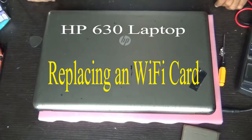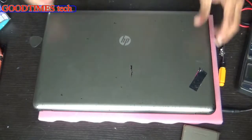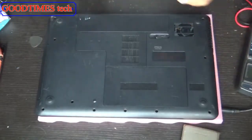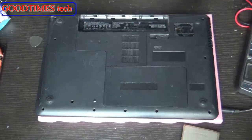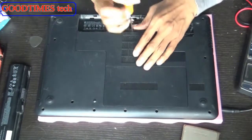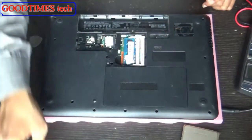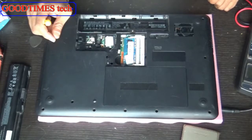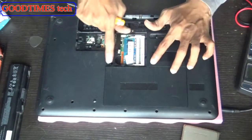Hello everyone. Let's see how to replace the Wi-Fi card of an HP 630 laptop. When your Wi-Fi card is not being detected, when you are not able to see the Wi-Fi icon on the taskbar, you can change the Wi-Fi card after trying all the diagnostics — installing the drivers, etc. Even if that doesn't work, you can go ahead and replace the Wi-Fi card.